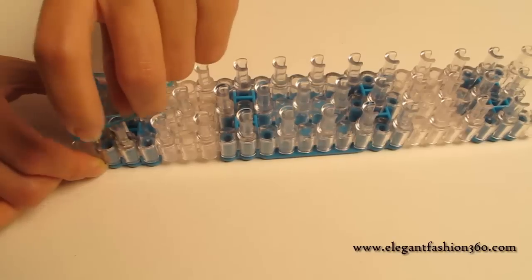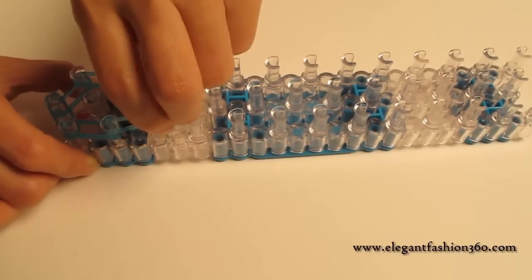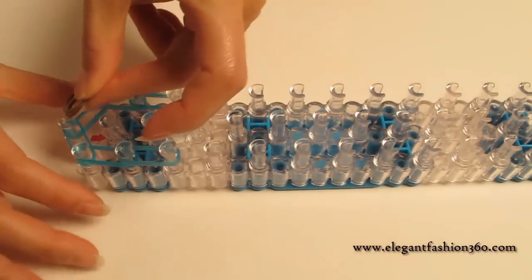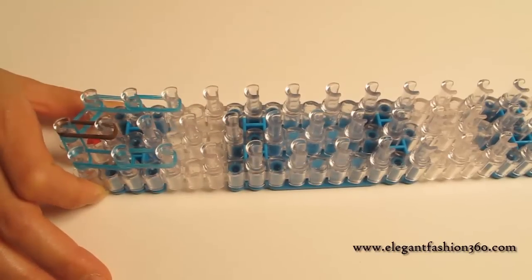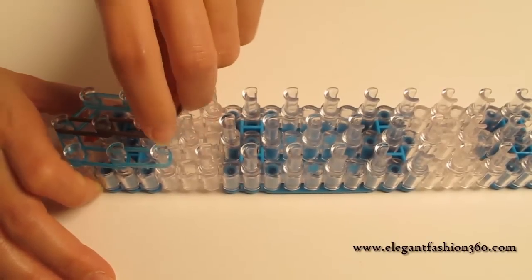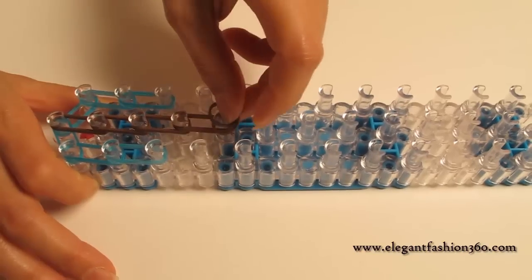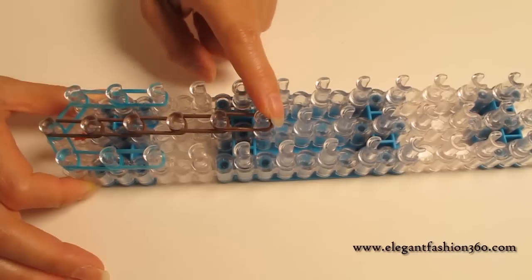Always use double bands. First right: pull up one time, pull up two times. This is what it should look like. Next, again double bands from the first on the center: pull up one, two, three, four, five times on the center. The first goes up five times.